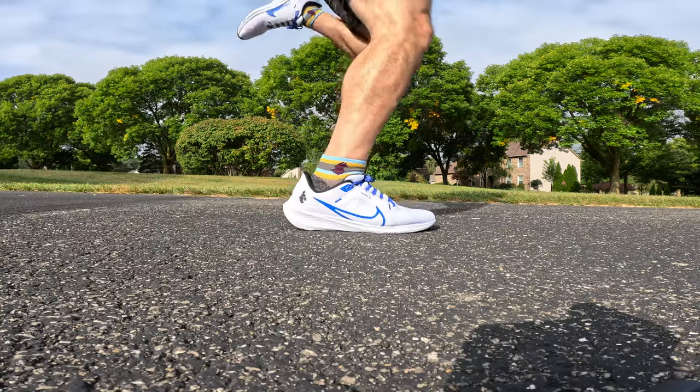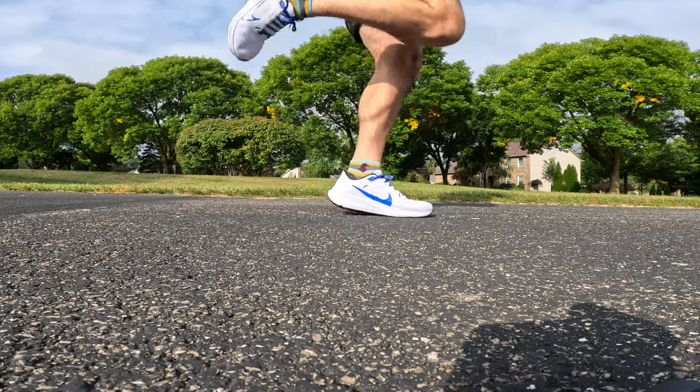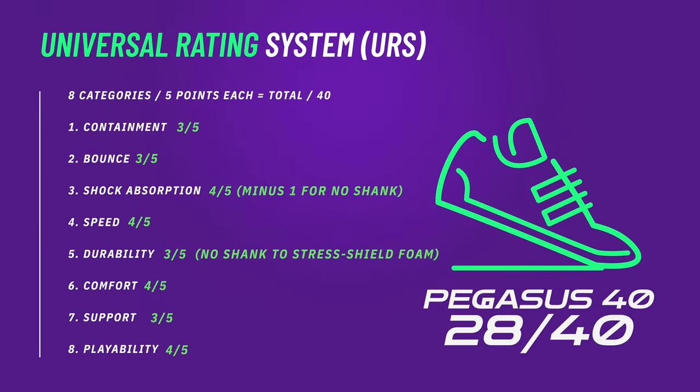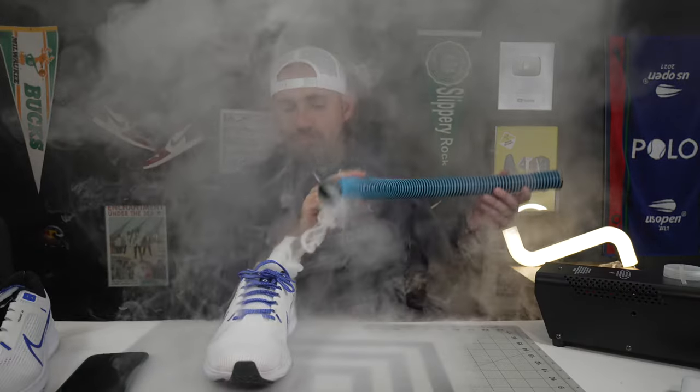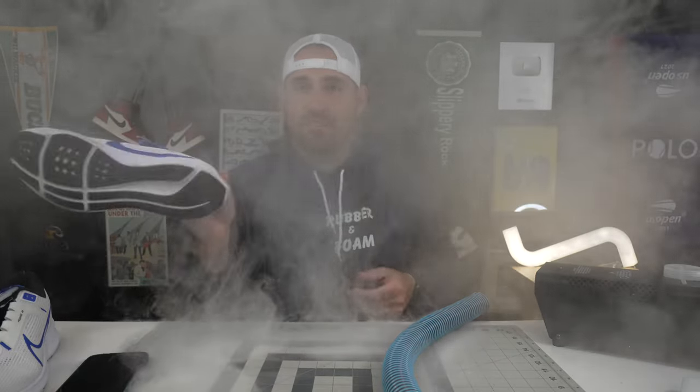I'd love to hear your thoughts on the Pegasus, especially because Nike has come out with so many running shoes this year fitting so many different running profiles. Leave your thoughts in the comments below. If you want to see a sibling to the Pegasus 40 go under the knife — the Nike Infinity Run 4 — make sure you click into that video up above, and subscribe down below. Respect your rubber and foam, I'll see you somewhere in the sneakerverse.